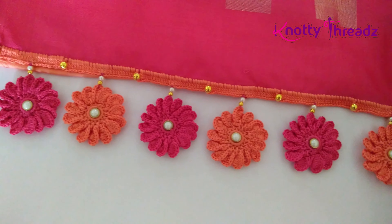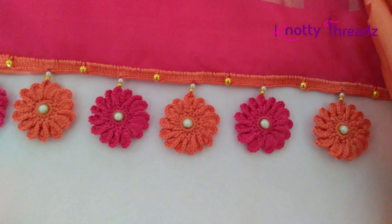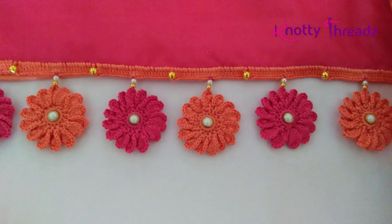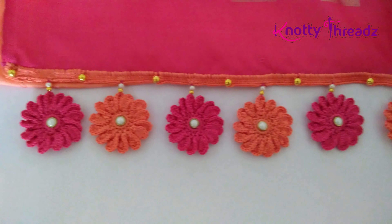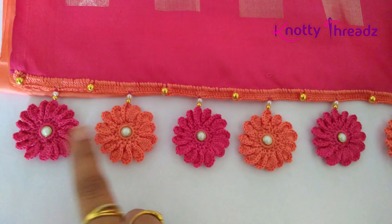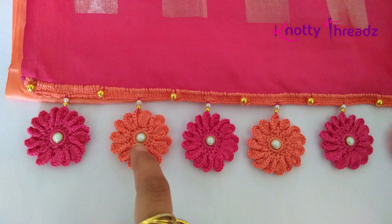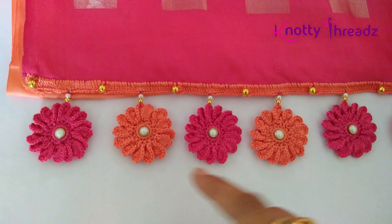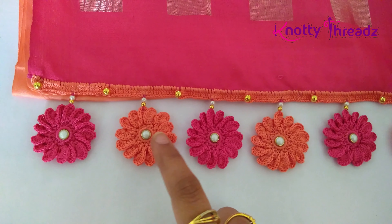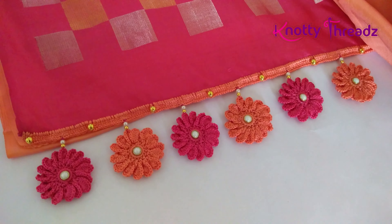The same way we will continue adding the remaining pieces. Here is the final look — after adding all the pieces, this is how it looks. The distance between the two motifs is absolutely up to you. This is one of my favourite saris so I wanted to do a little extra work and kept them a little close. I have also added a kundan in between because it was looking too empty, however this is completely optional — you can replace it with anything else.